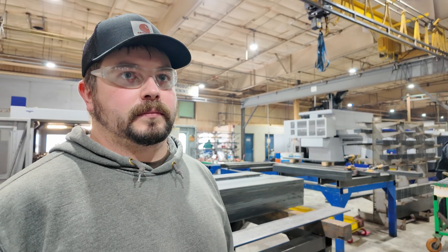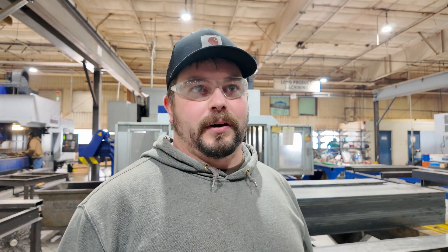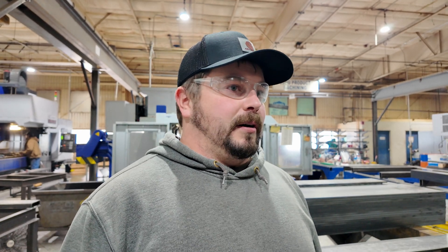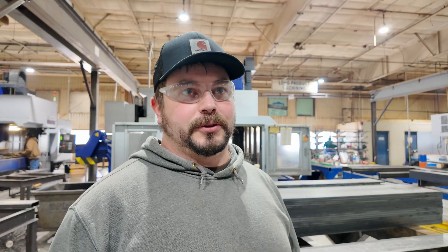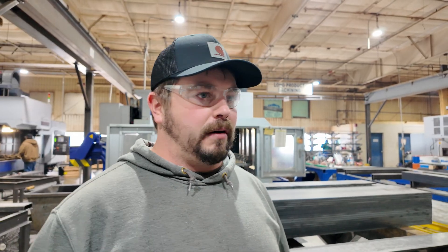What do you do here and what's your experience with the Campros? I'm a CNC lead guy, a mill guy. I help everybody throughout the day operate their machines, make sure they have the work, and handle any issues they have. We've had good experiences with them so far. We've got different varieties of them as you've seen — a little bit of everything and we've been doing well.